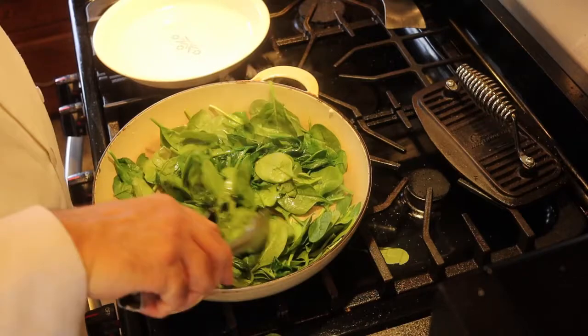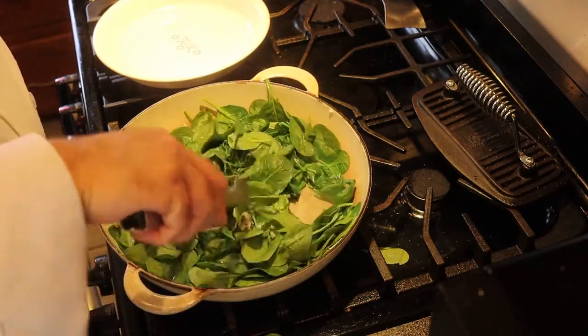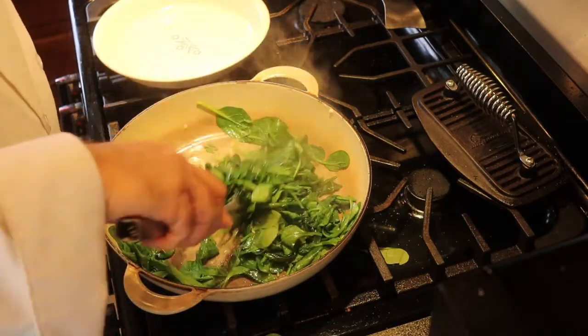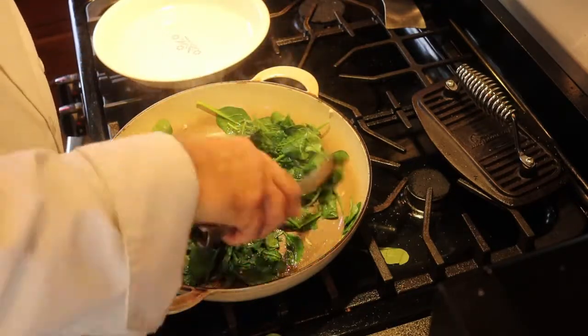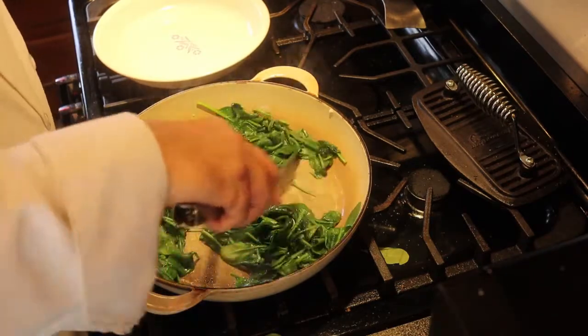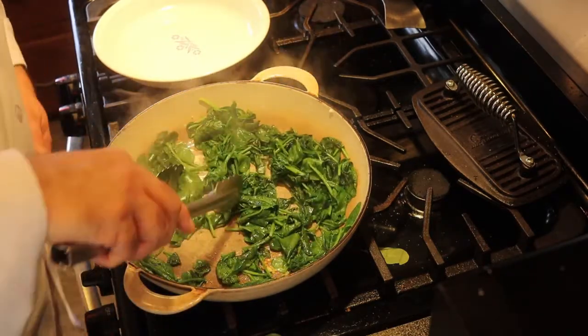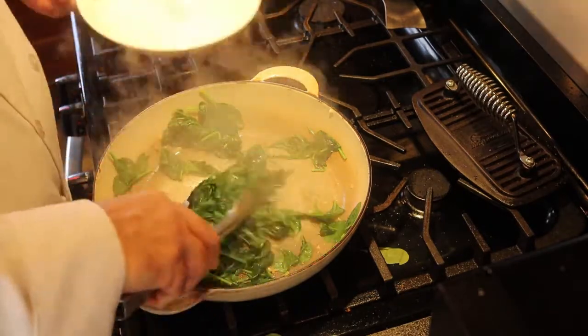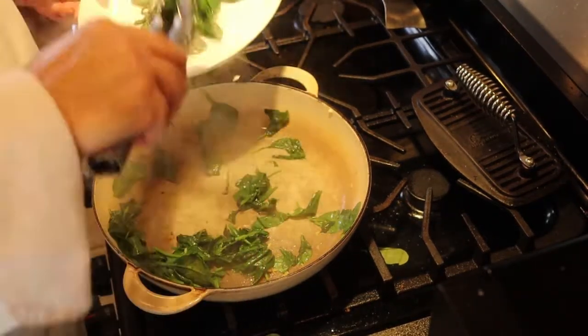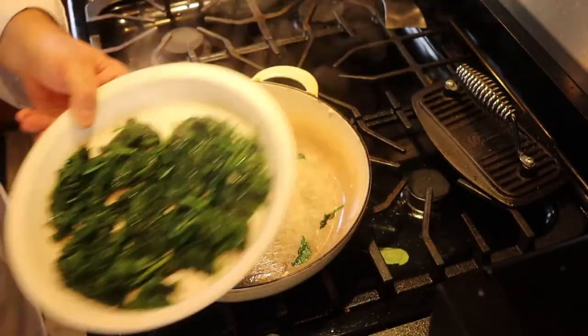I can smell that already! Just keep stirring until it's all wilted, then take it out. Remember how much we started with — you don't have too much left over. I'll just let that cool off on the side.